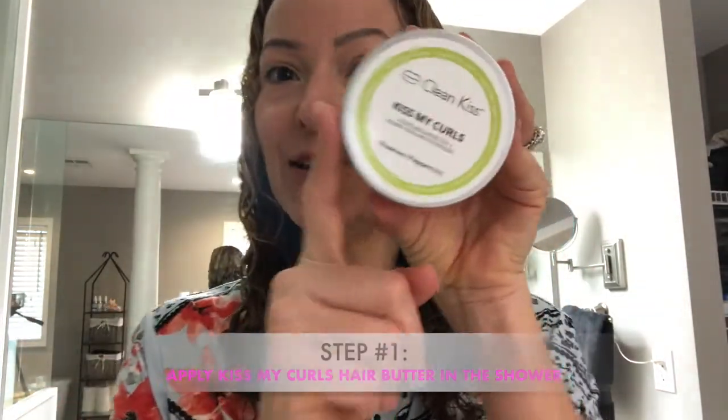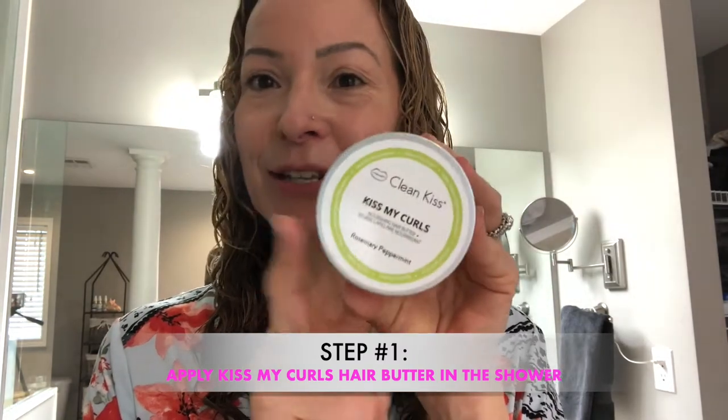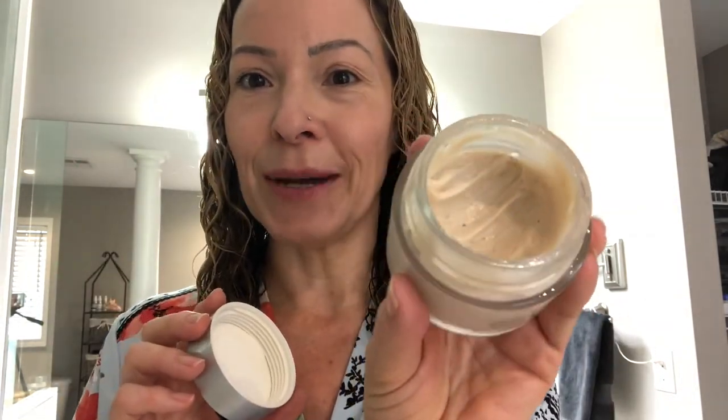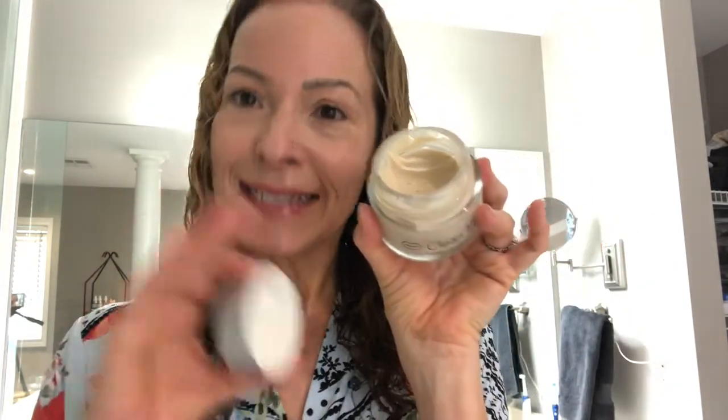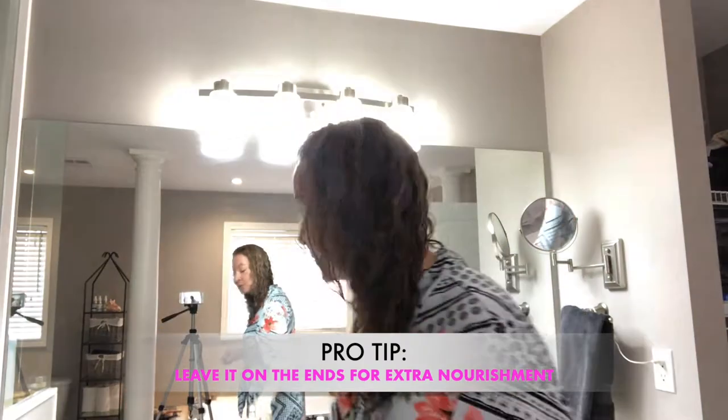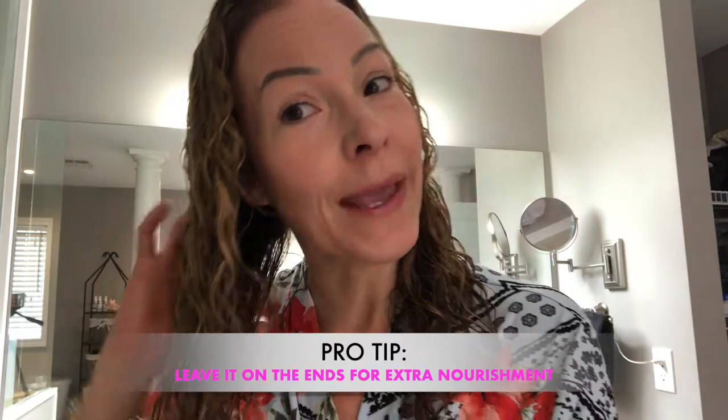So when I was in the shower I used our brand new Kiss My Curls Nourishing Hair Butter. This is a brand new hair butter — it replaces the mask that we previously had, and it's now in our eco-friendly glass jars. You can see the texture: it's very buttery, very creamy, smells divine. It's still got that same smell of rosemary and peppermint. It's actually got a little bit more of an oil and water based combination, so it's not as heavy.